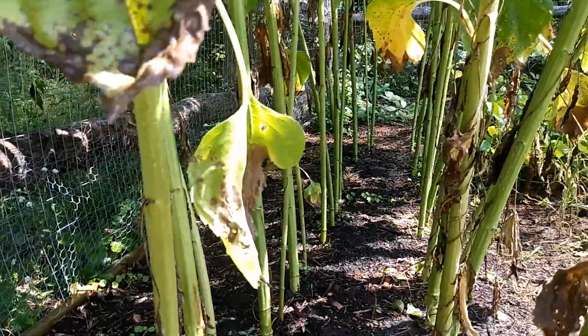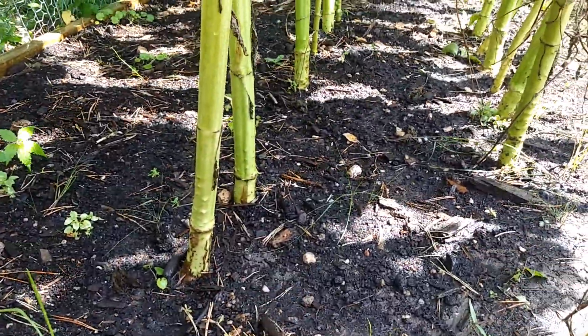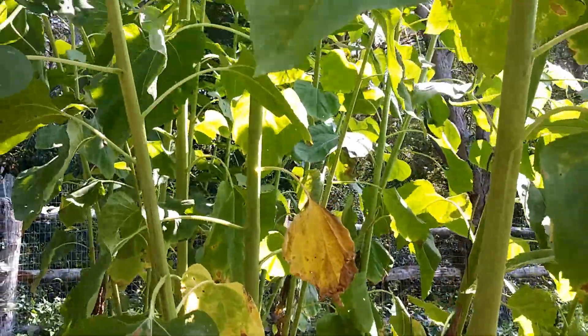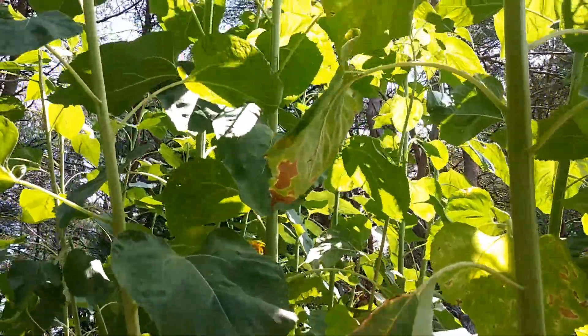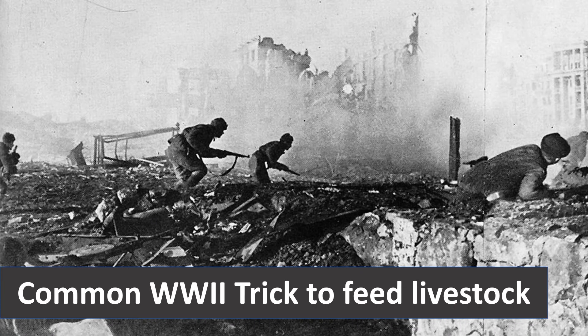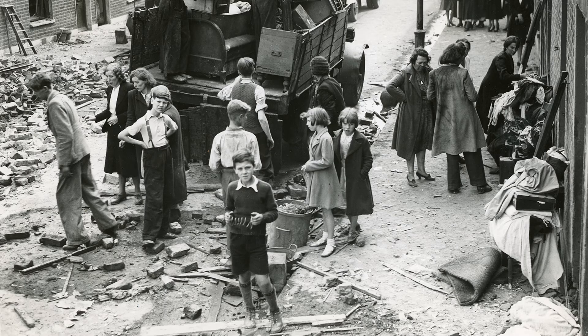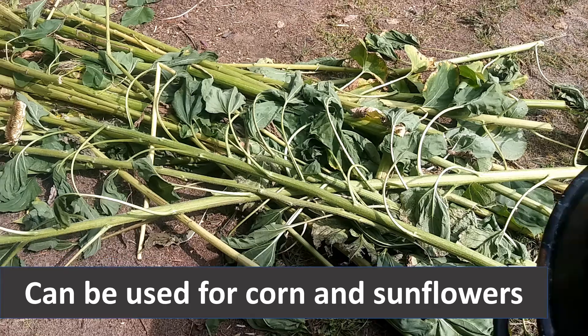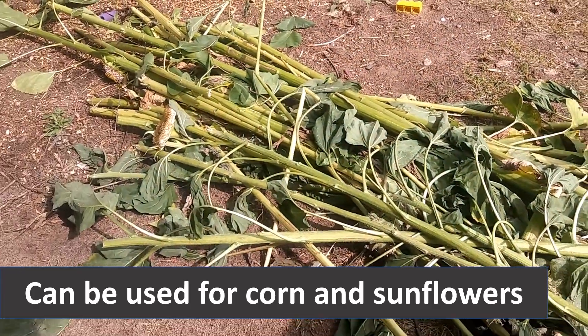Lastly, I want to talk about what to do with the stalks. Sunflowers have really thick stalks — about one and a half to two inches — and you can't just throw them out because they're way too thick. During World War II, when Europe was going through war, they needed to figure out what to feed livestock and zoo animals. This was one of the tricks they used to compensate for the loss of food: grinding up corn stalks or even sunflower stalks to feed to your livestock.